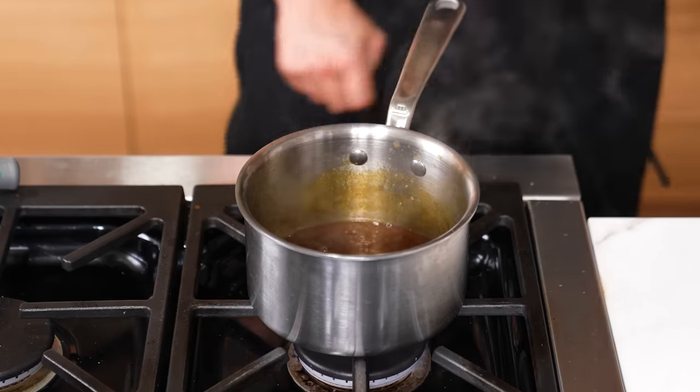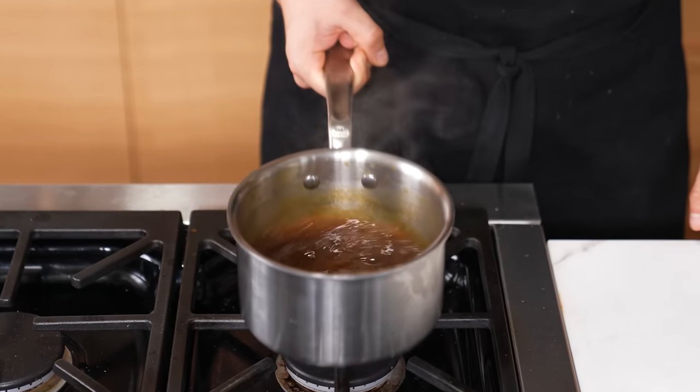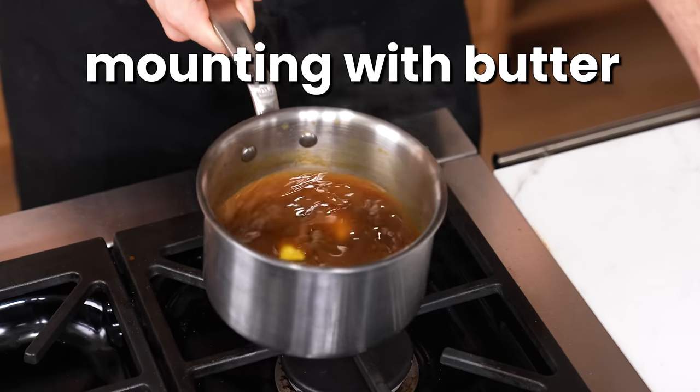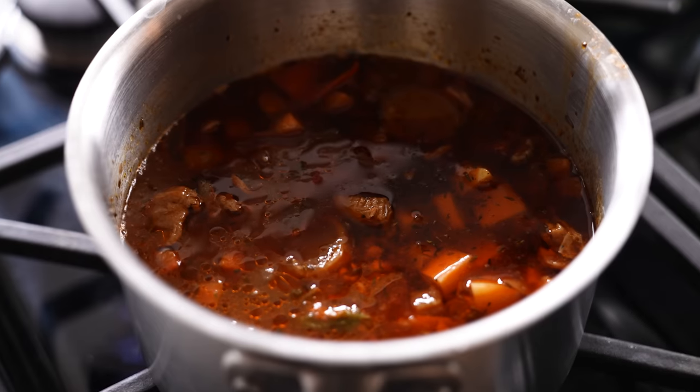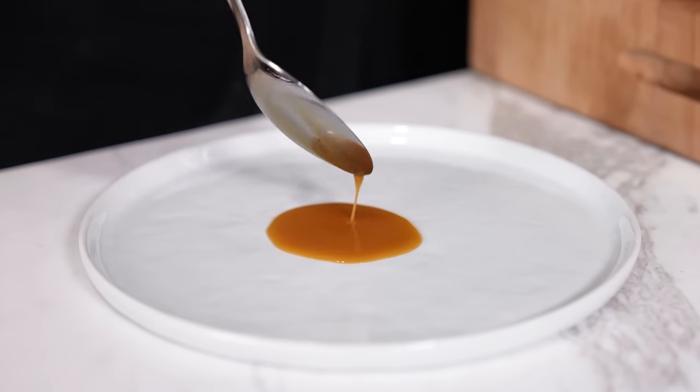Making any pan sauce velvety. If you have a reduced sauce in a pan, cut the heat, add a few tablespoons of cold unsalted butter, and swirl it around until melted and emulsified. This is called mounting with butter. Apply this to any reduced sauce, soups, or stews, and it makes things noticeably thicker and beautifully glossy.